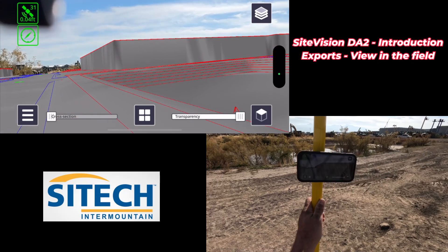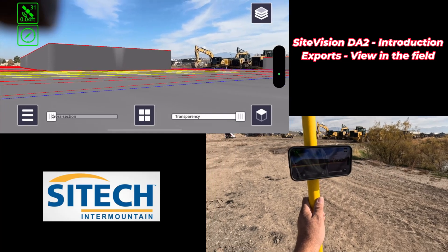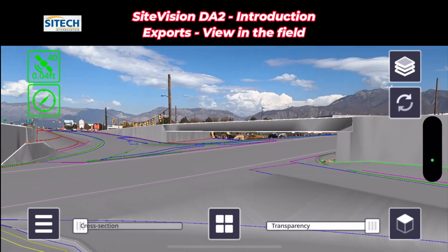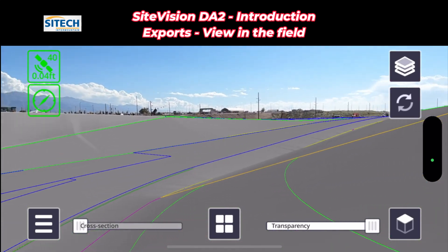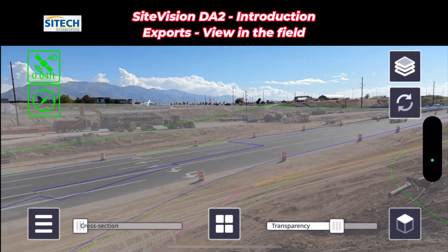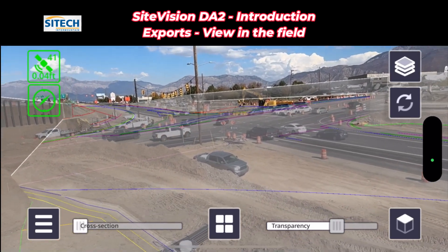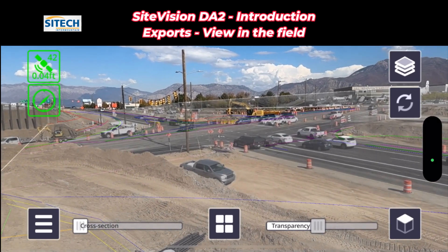That's how you take files from Trimble Business Center, export them out, put them in the field, and load them into the data collector. Here's a model we overlaid over an area where they're actually building a new interchange. This is where the road will come down. You can see the line work as you turn on and off the transparency. In the distance you can see where a bridge is going to be that doesn't exist yet — re-changing the road and extending an existing bridge.